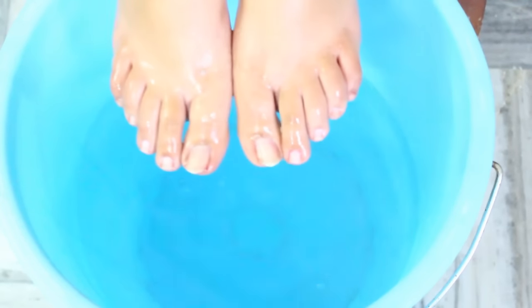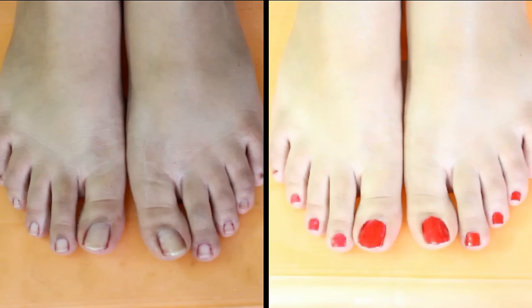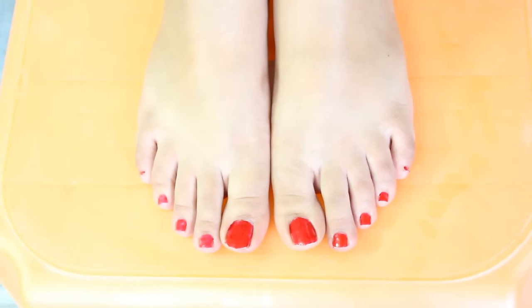Hey guys, welcome back to my channel, that's Glam Girl. Today I'm here with a feet whitening pedicure procedure that will not only whiten and brighten your skin but will also enhance your feet's beauty by making it soft and supple. It removes the tan from your feet and also the dead skin cells, which gives your feet an amazing treatment.